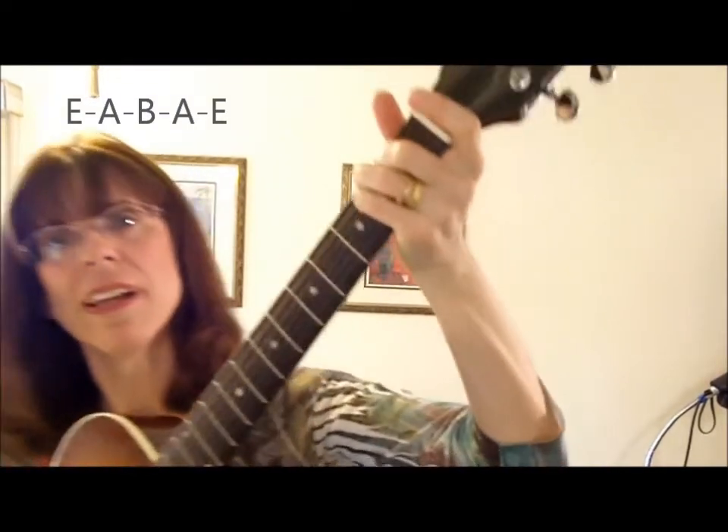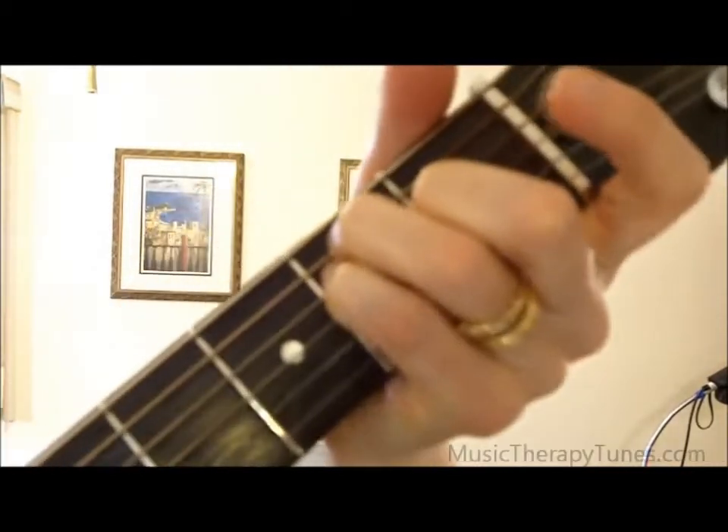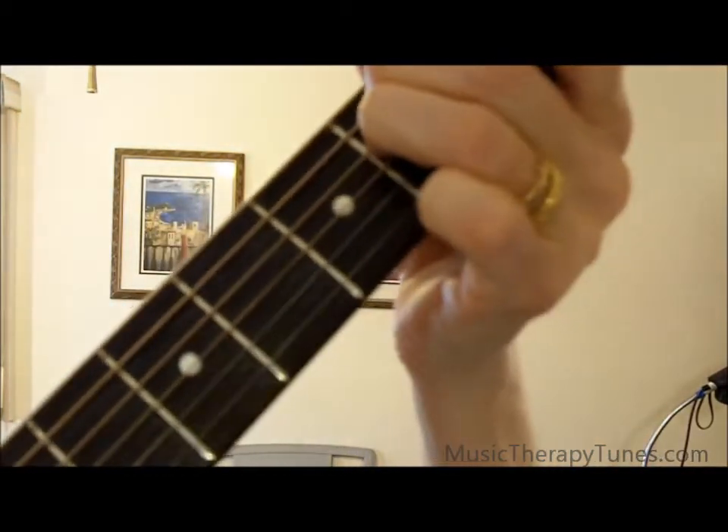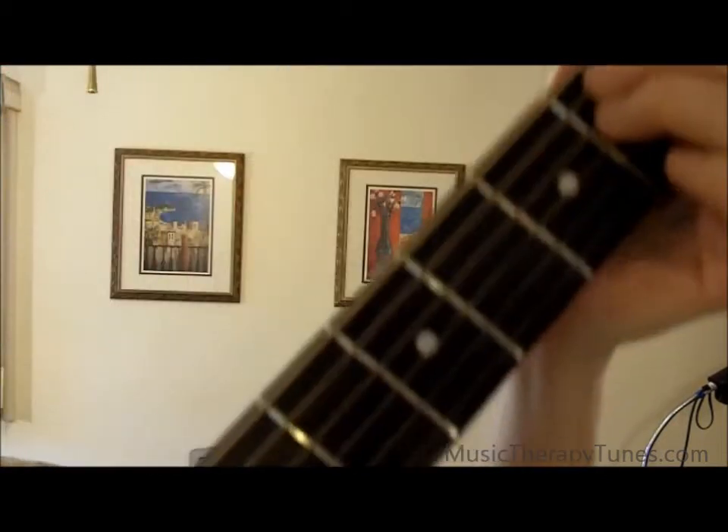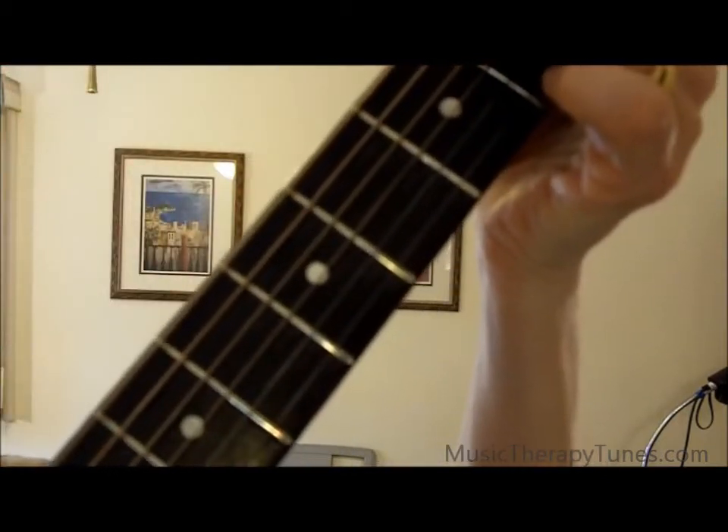What I'm doing is keeping your E home bass chord, taking it up six frets, then up another two, down two, and back home to E major, right there.